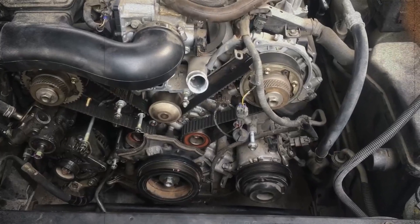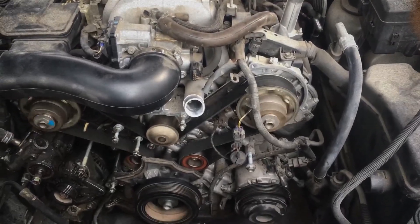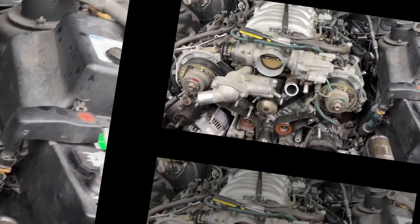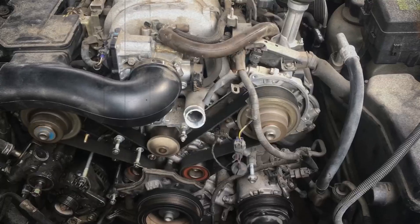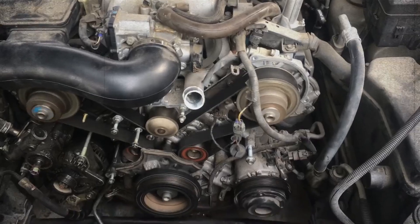Like its predecessors, the 3UZ-FE uses a timing belt to drive the camshafts. Toyota recommends replacement every 90,000 to 100,000 kilometers. Neglecting this service can result in belt failure, which in turn bends the valves due to the interference design of the engine. Replacement is costly, but far cheaper than repairing a damaged cylinder head.